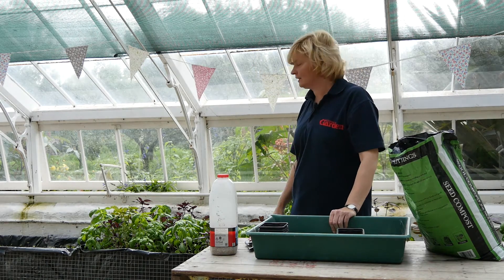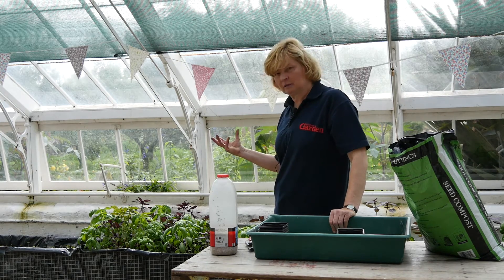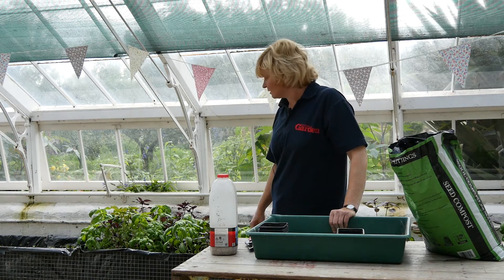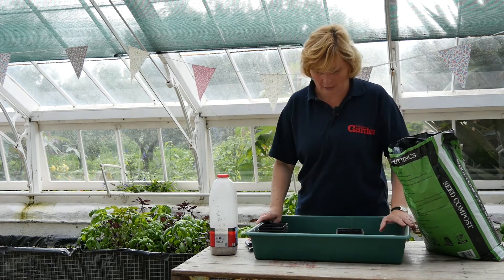Basil comes in many different varieties - you can get lovely dark-leaved forms, the big green-leaved, and you can get sort of multi-coloured leaves as well. So they come in a range of varieties and I'm going to sow some now.